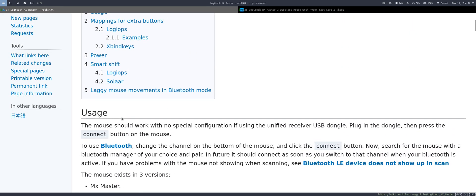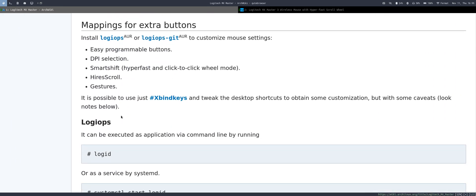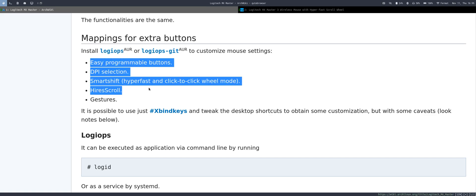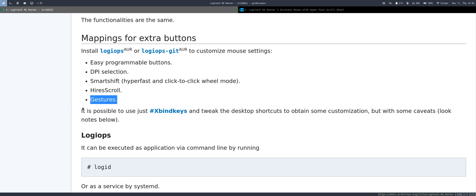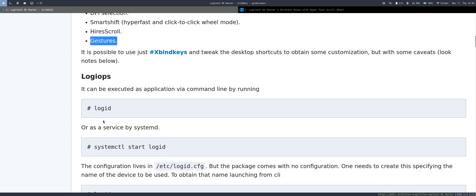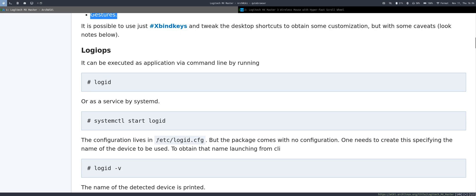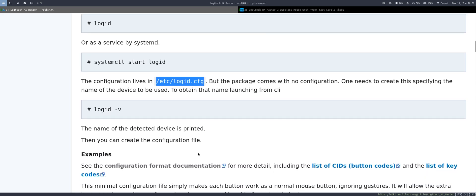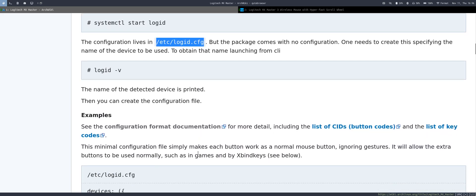You can refer to the ArchWiki page on logiops. You can install logiops and it allows you to customize settings like buttons, DPI, smart shift, high-res scroll, and gestures. Once installed, you need to create a config file in the specified directory — create a file called logid.cfg and start inputting your config. You can copy examples from there.